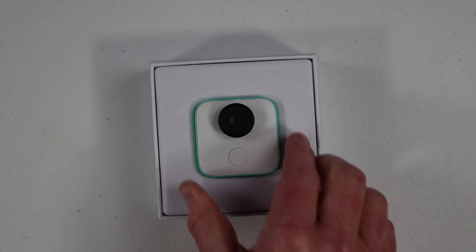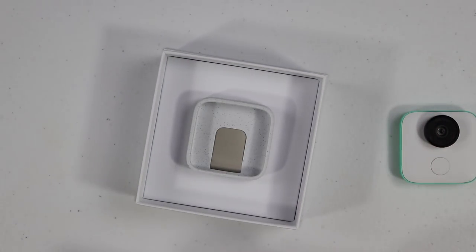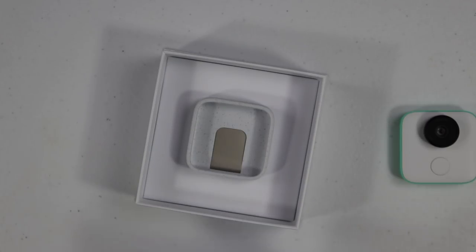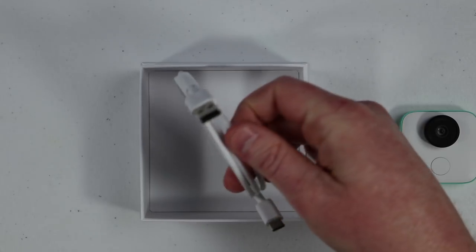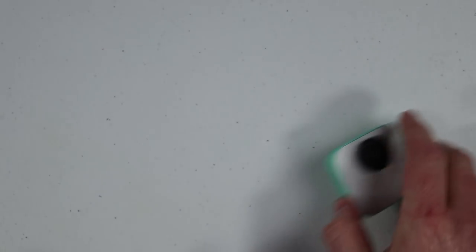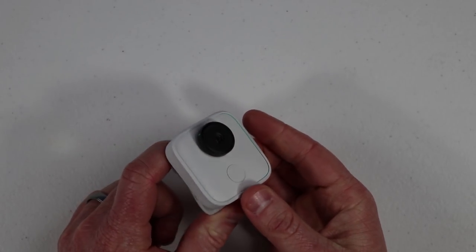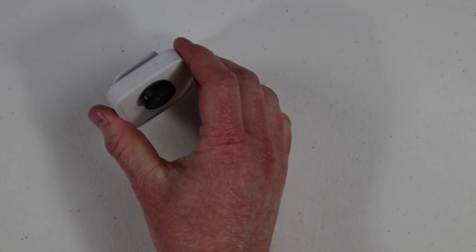Let's get into the box. Right in here we have the Google Clips. Inside you have the let's get started guide, which is pretty simple — all you need to do is download the Google Clips application and go through the setup. Then here you have the clip case, and at the bottom you have a USB-C to USB-A cable to charge up the device. Once you put on the case, it has this clip on the back where you can easily clip it to different items, and it is also a stand so it will just stay like that — you can easily prop it anywhere.